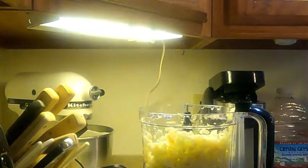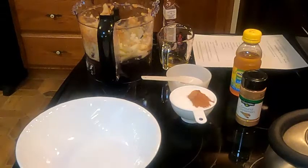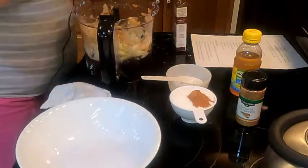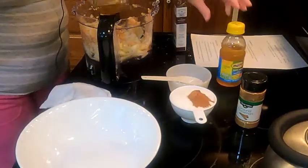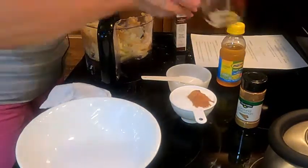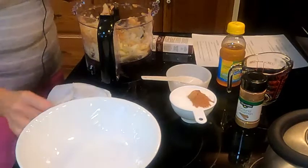Next thing I'm going to do is add just a little bit more lemon juice to this whole bowl. Now I need a plastic bag. Add one-fourth cup of apple juice to your apples, and a teaspoon of vanilla extract.